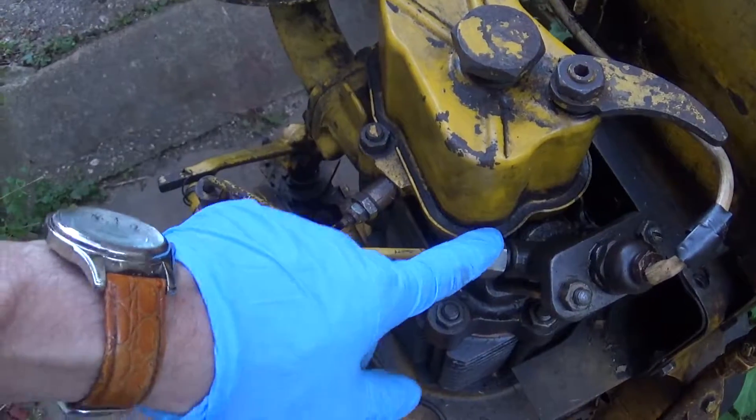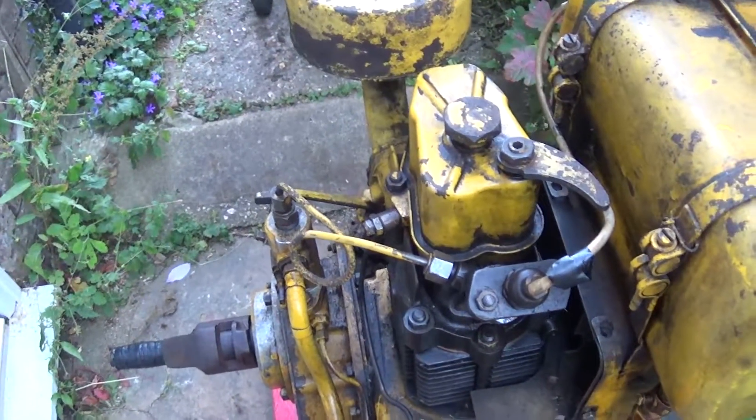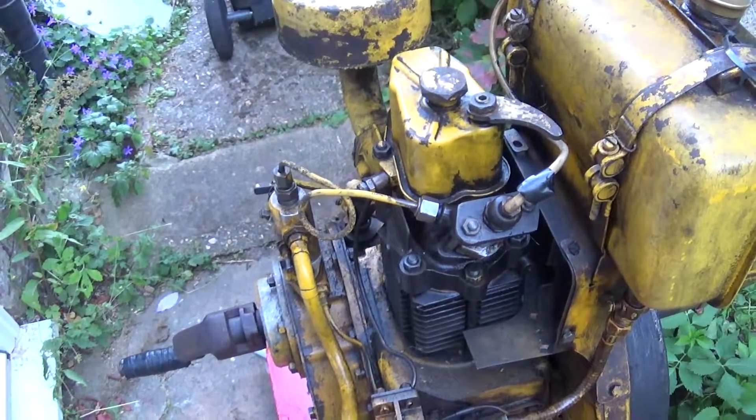Last but not least, if you want you can crack that open. But the real problem is this engine has zero compression, and we'll run across why that is in a sec.